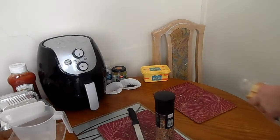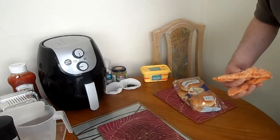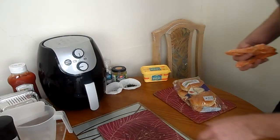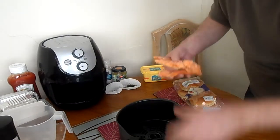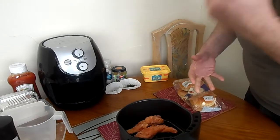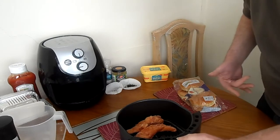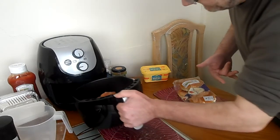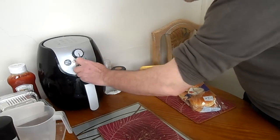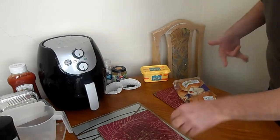So nice and easy. Sorry about my arms. Right, take that thing out — same as last night. Put the three mini chicken fillets in. Take the thing — two hundred degrees, thirty minutes. It's not going to take that long.